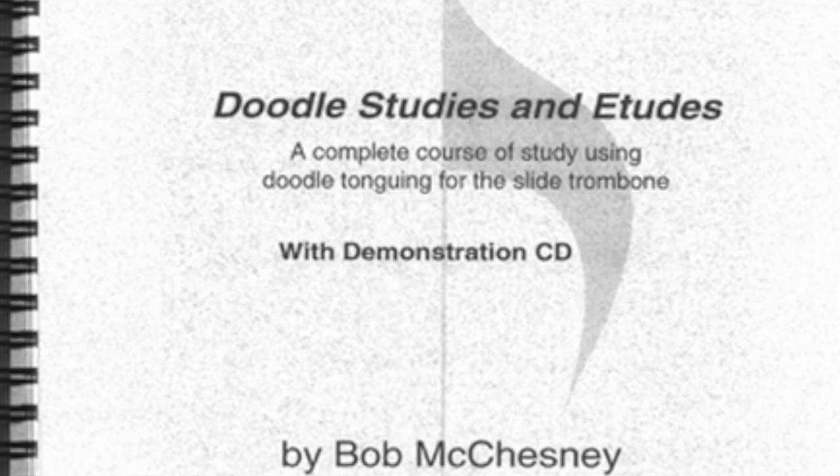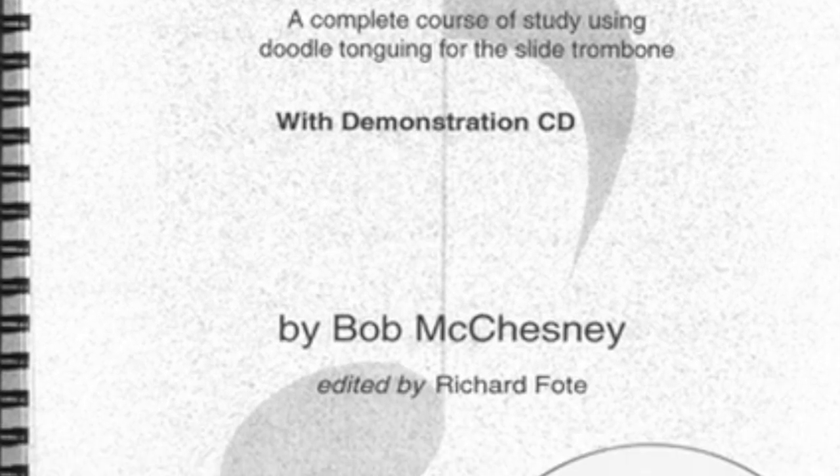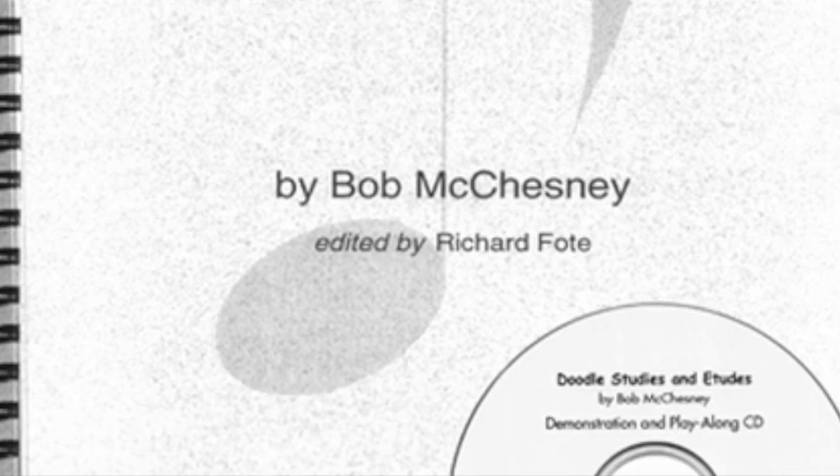Essentially doodle tonguing is four syllables. If you haven't heard of Bob McChesney, you should look him up right now — he is one of the best trombone players in the world with the most fabulous technique. Early on he was continually asked how he could play so clean, so he wrote a book on it. It's been about 25 years since he wrote the Doodle Studies book. I'll put a link to buy it on this page because every trombone player should have it.